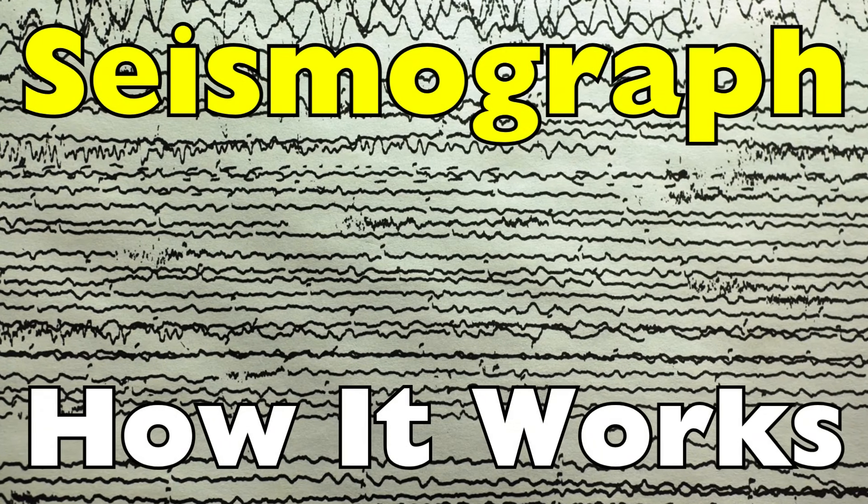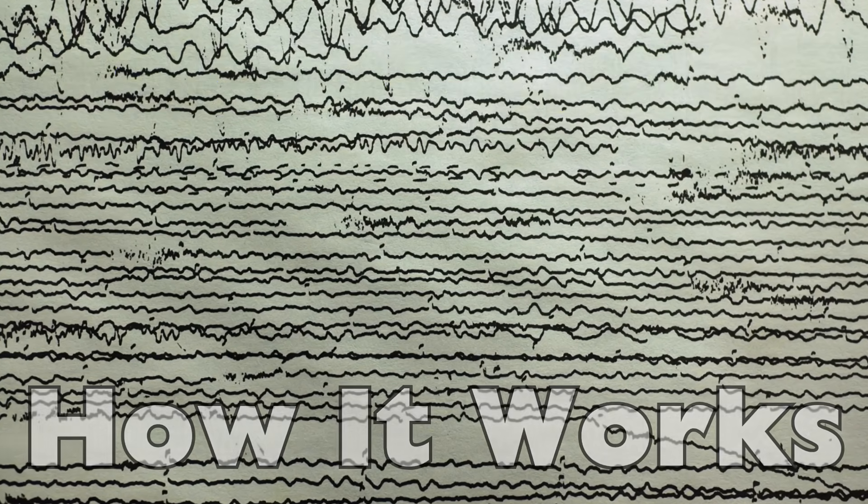This is Seismograph: how it works, right here on History of Simple Things.